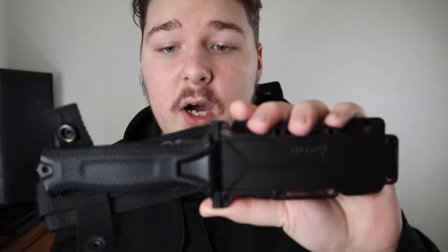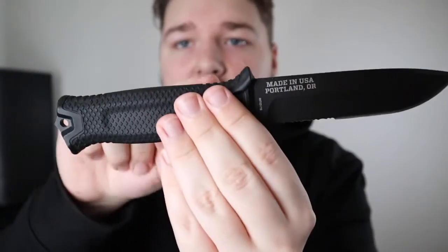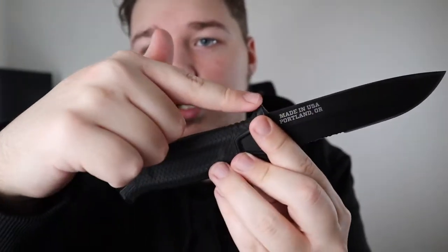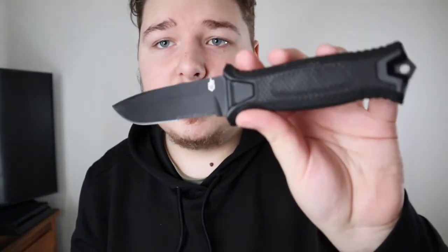We're talking about outdoor-type survival fixed blades. If you were stuck out in the woods — you went hiking, got lost, and had to spend a few days surviving — this is 100% the knife I would want in my survival pack, just because of how well it's built. It is a full tang construction, meaning the blade goes straight through the handle, and as you can see, that is part of the pommel.